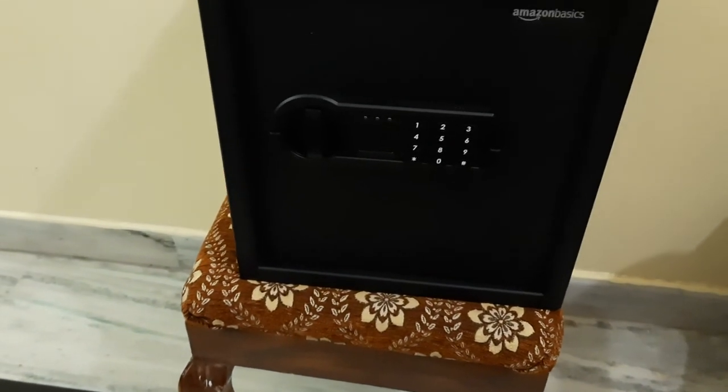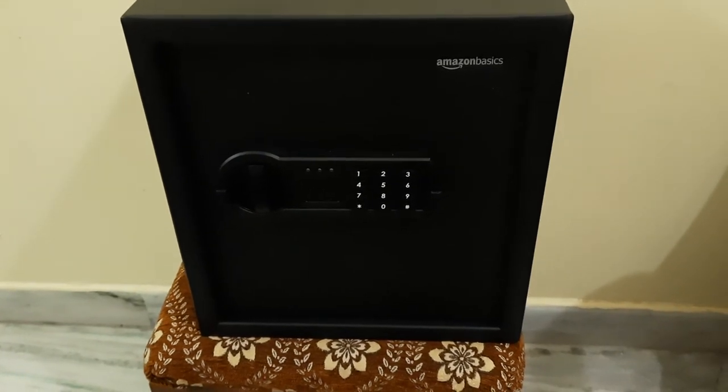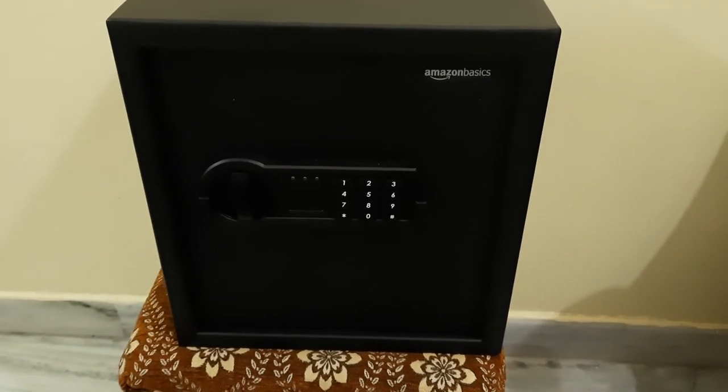You will also get the keys. Right now I will open this and show you what's inside. The storage is around 35 liters. Inside you will find two compartments — the bottom and the top. They have provided four holes for mounting nuts so you can install it in your wall, either vertically or horizontally.